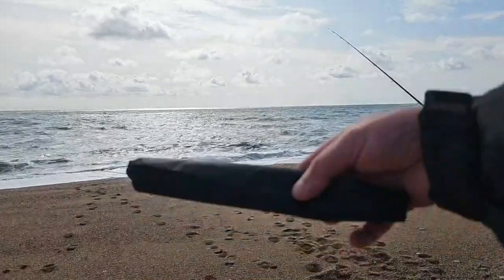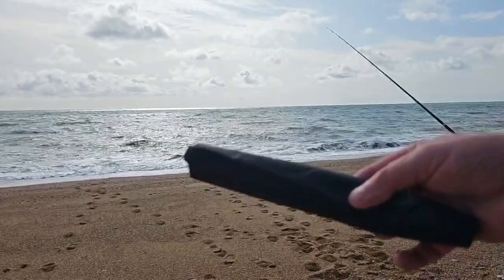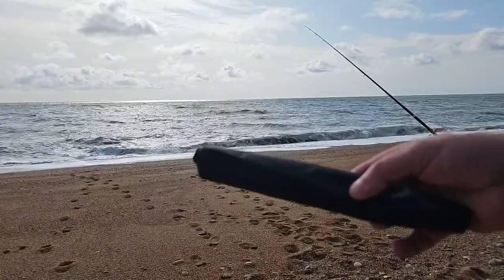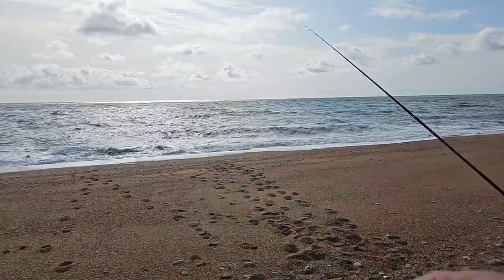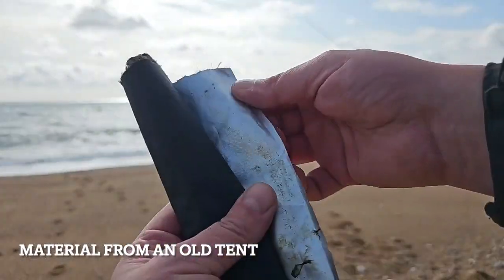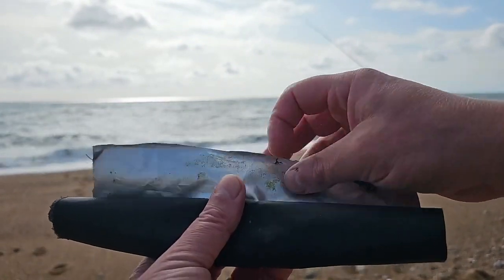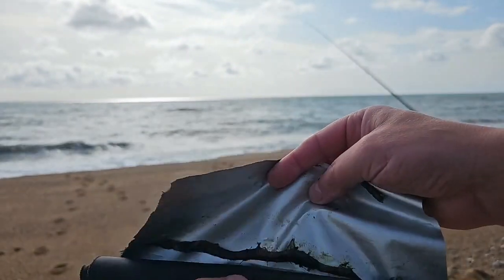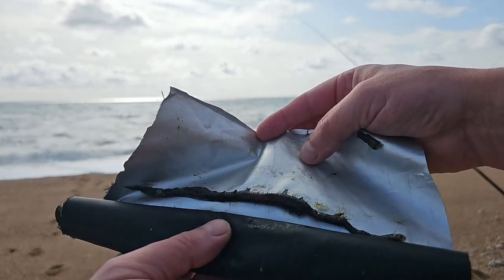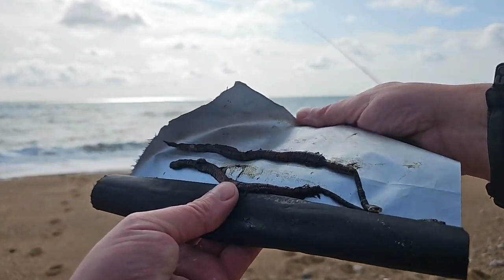When you buy your black lug it's normally wrapped in cling film or newspaper, something like that, and I find that a real mess on the beach. So this is tent material from an old tent — what I do is take the black lug out and rewrap it in these. It's a lot easier and a lot cleaner.